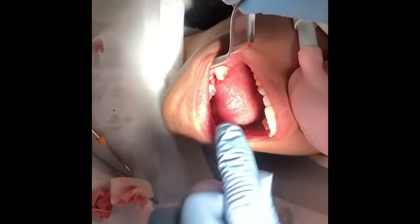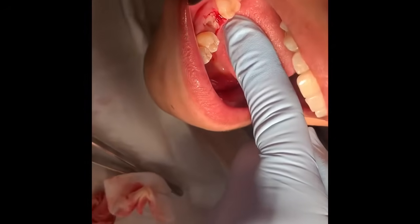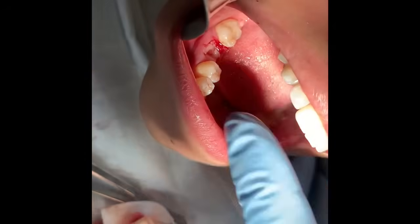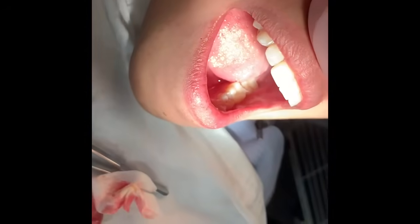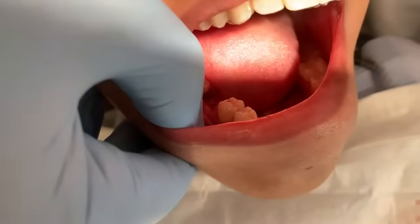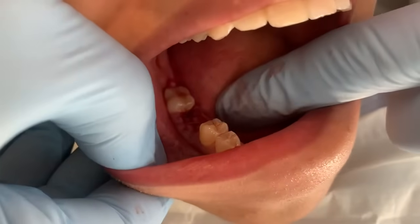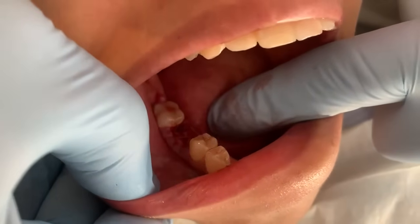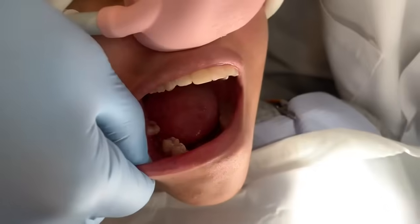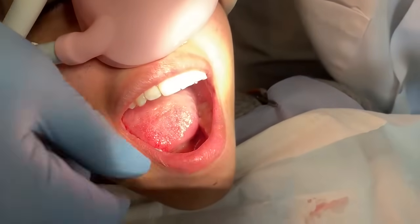This is what the site looks like once we have the platelet-rich fibrin in there — the site is totally filled with the fibrin. All we have left to do is apply a couple of stitches. The extraction site with the platelet-rich fibrin in there — the sutures are wrapped around the site and really all it does is keep the gum tissue still and hold the platelets in there. So there you have it — that is how we properly extract a tooth.